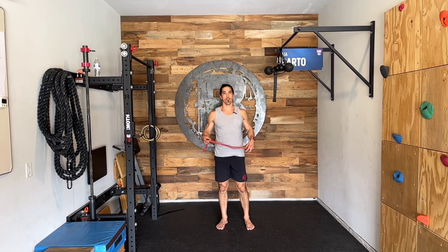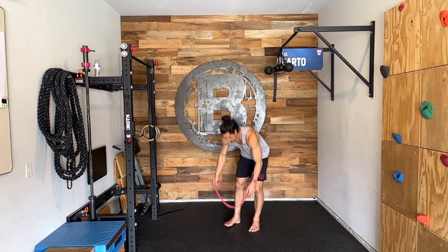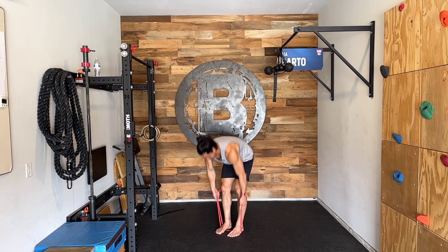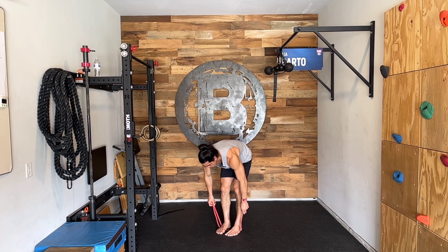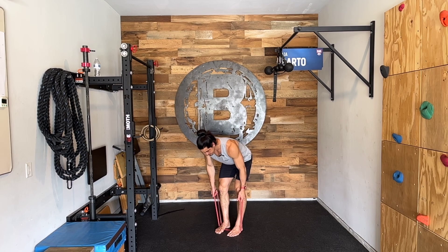This is called a bent over banded row. I'm going to use whatever band your coach subscribes to. I'm going to put it on the ground and step into it. I'm going to be holding at a neutral grip — you can even go inside of the bands if you want. I'm going to go into a hinged position. My back is completely straight, and I'm going to row, focusing on pulling my elbows back and squeezing at the top of the movement.